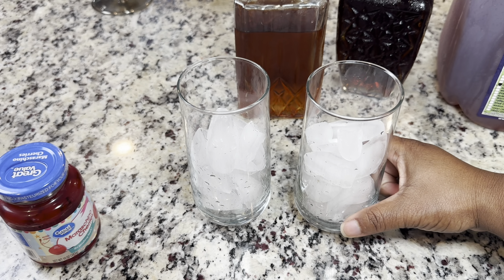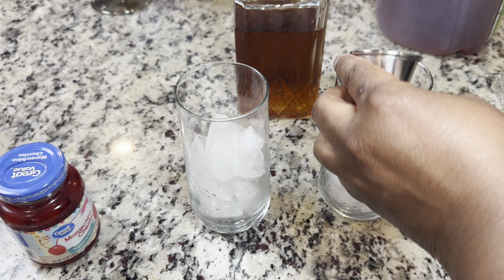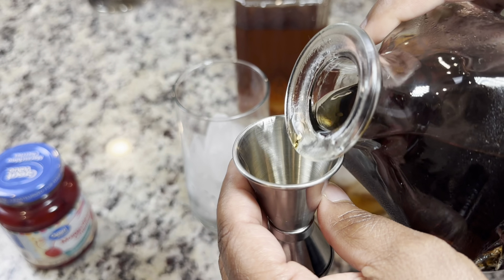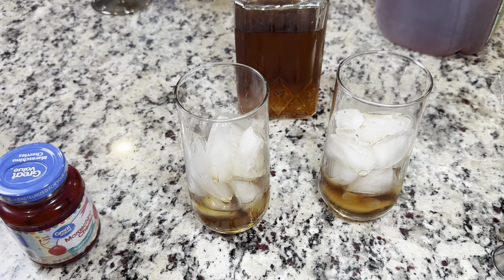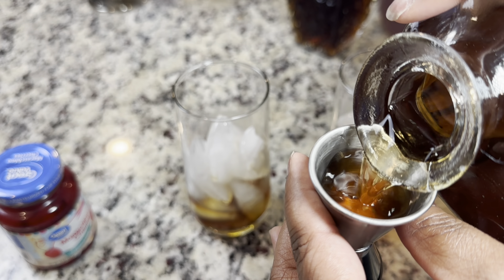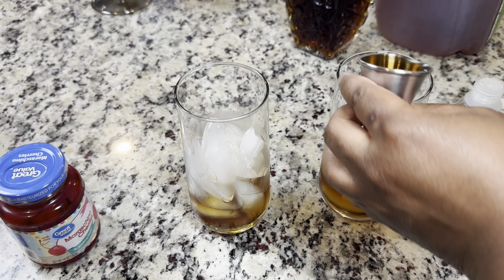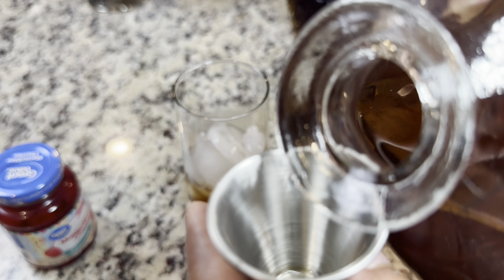To get started, we filled up both of our glasses with ice. We're going to start with going in with two shots of the amaretto to both glasses. Then we're going to go in with two shots of Cîroc to both. A little bit more now.